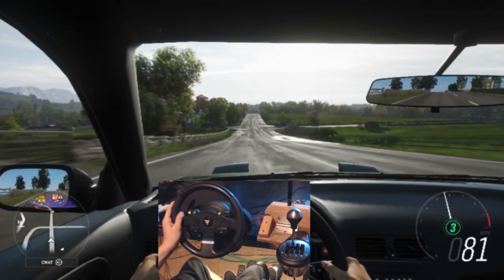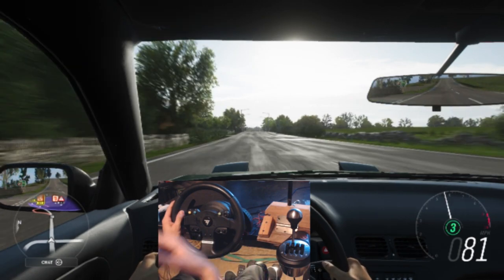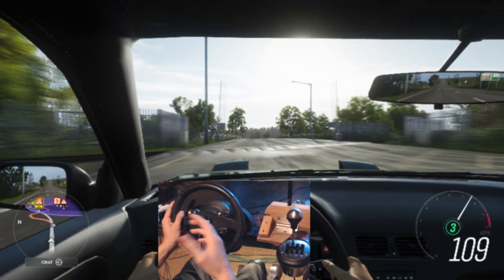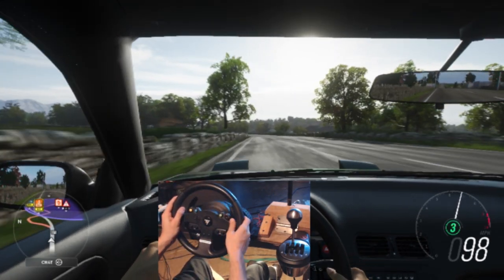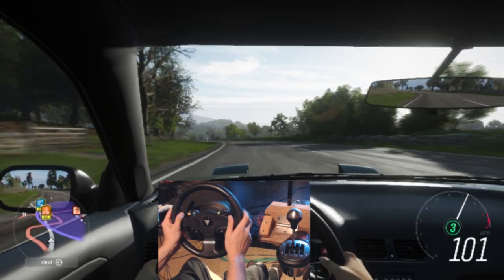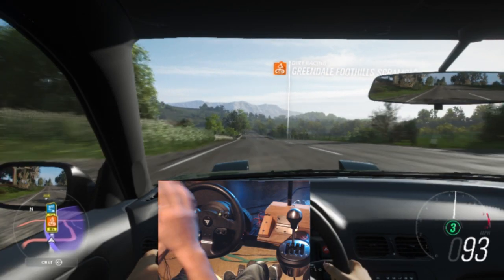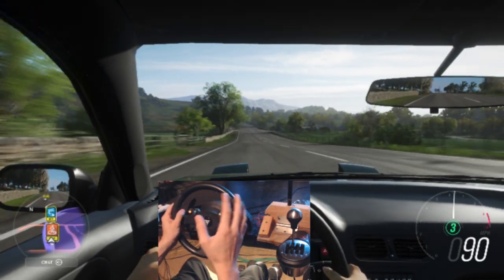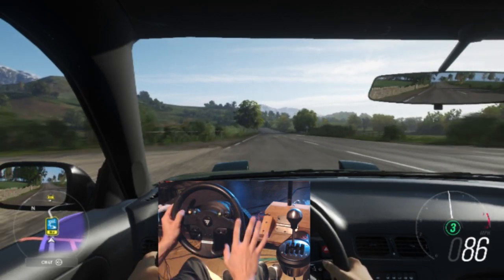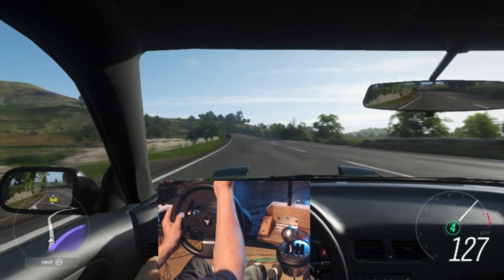My first impression of the wheel, to be honest, I was kind of let down. I had never used a simulation wheel before and I was used to controller, and on that controller I was just killing it. So I swapped over to the wheel and I was like, oh man, this sucks — I just wasn't happy with it until about a month, maybe a month and a half to two months in.